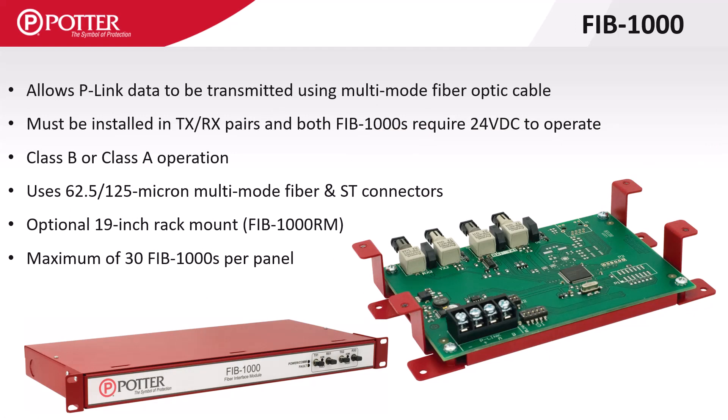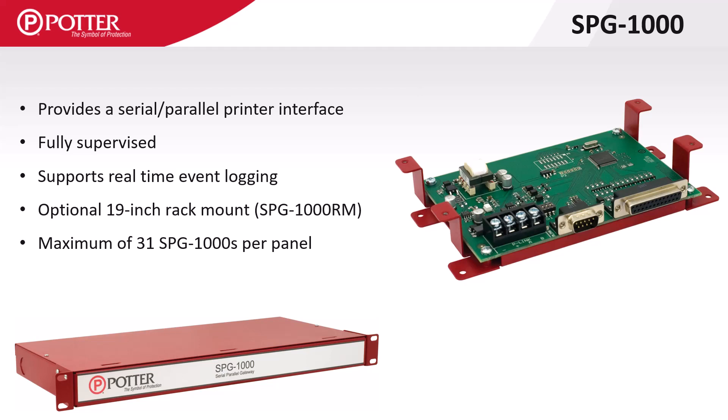The FIB1000 allows P-Link data to be transmitted via multi-mode fiber using ST connectors. These cards work in pairs and must be powered at their locations. The SPG1000 gives the ability to connect either a serial or parallel printer when required.